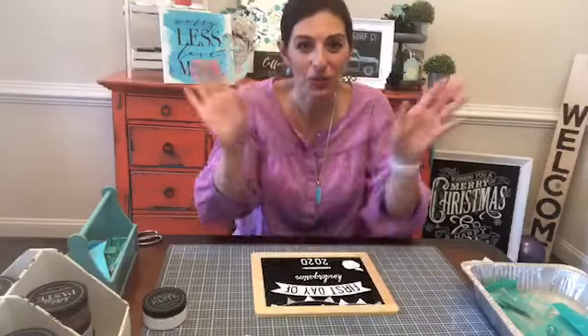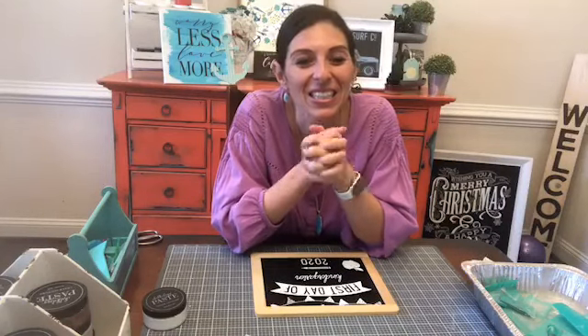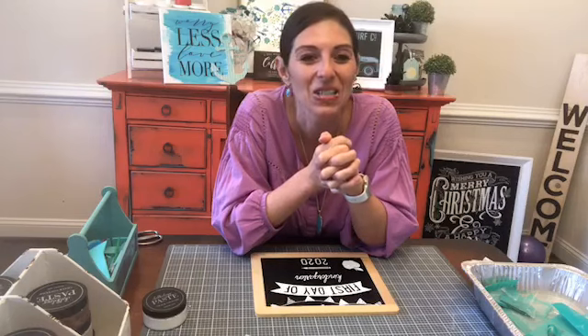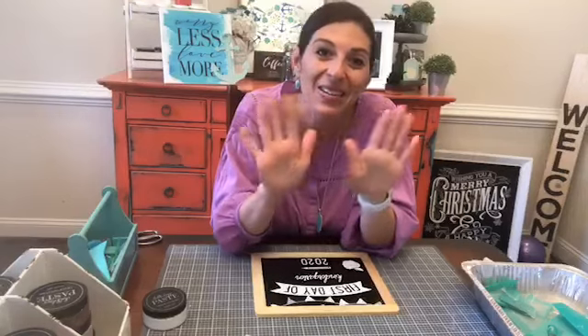For art class, my kids will do Chalk Couture — we'll let that count as art. So if anybody has any questions, please leave them in the comments below and I am happy to answer them. I will see you guys back here tomorrow morning at 8:30 a.m. Eastern. I am so glad you guys joined me this morning. Hope everybody has a wonderful Thursday and I'll see you guys tomorrow. Thanks!